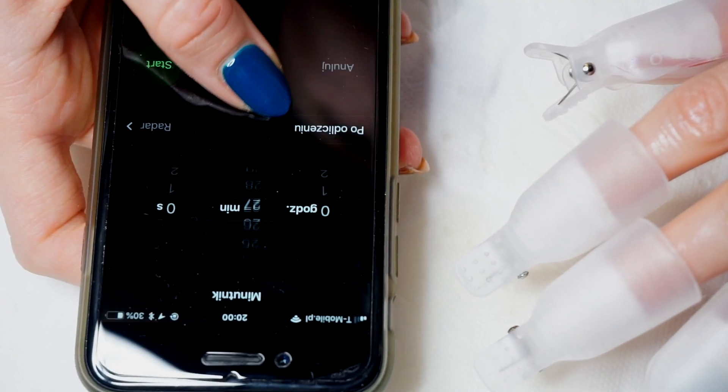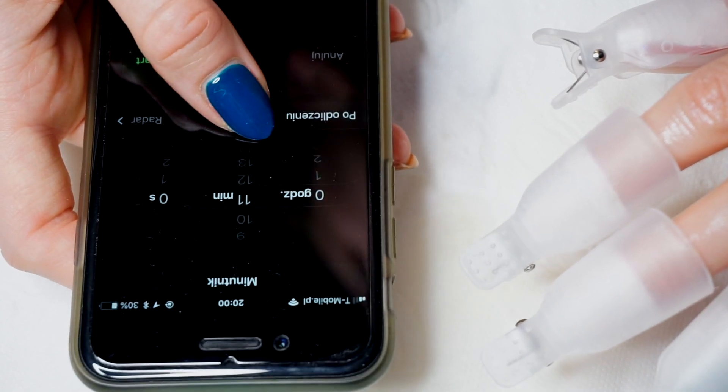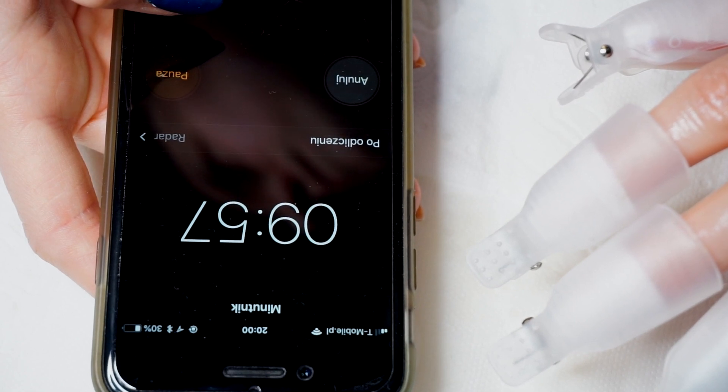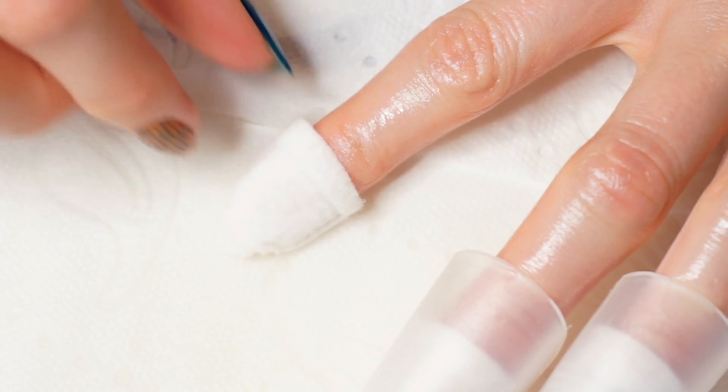Then I set a timer. Usually I put it for 10 minutes as it is written on my remover that I use currently, but I check every five minutes if it's actually ready to remove because sometimes you can remove it before the time is up.